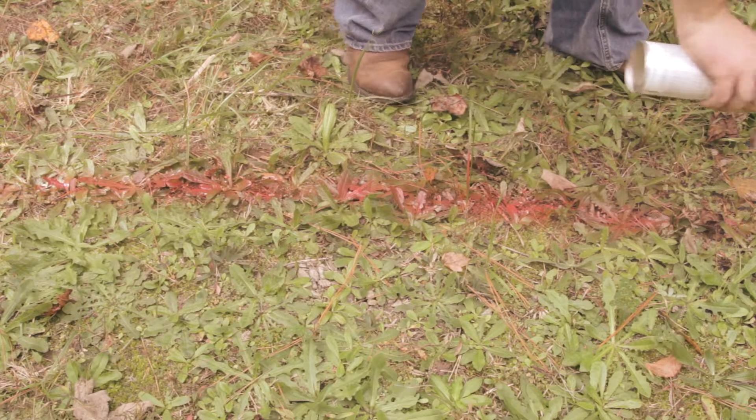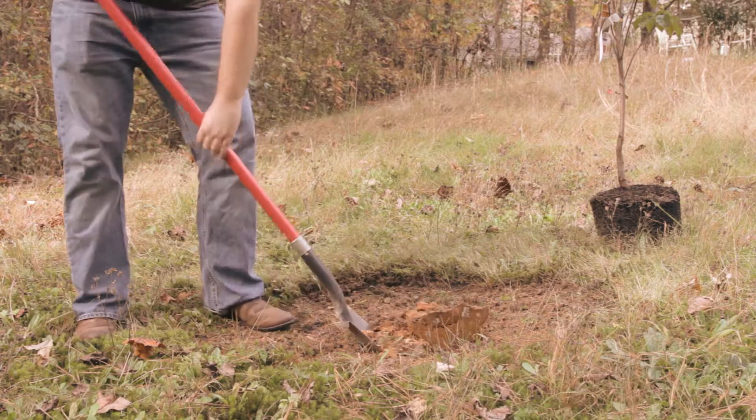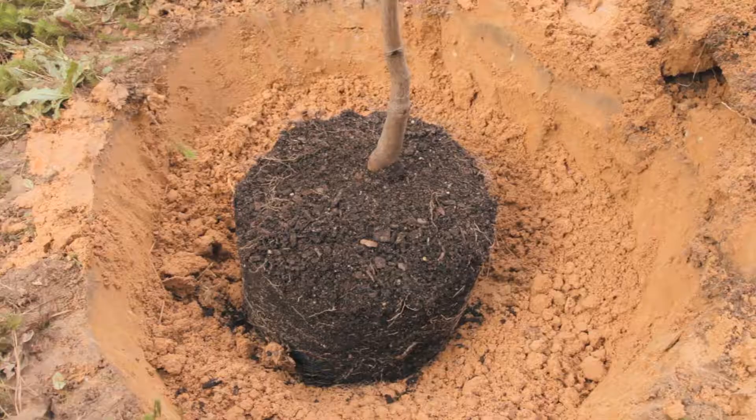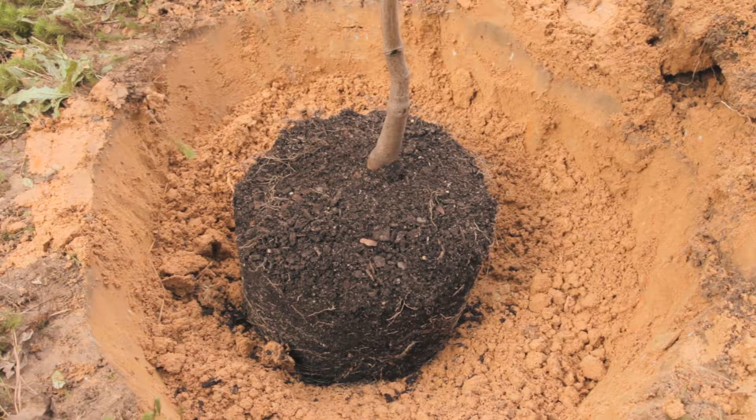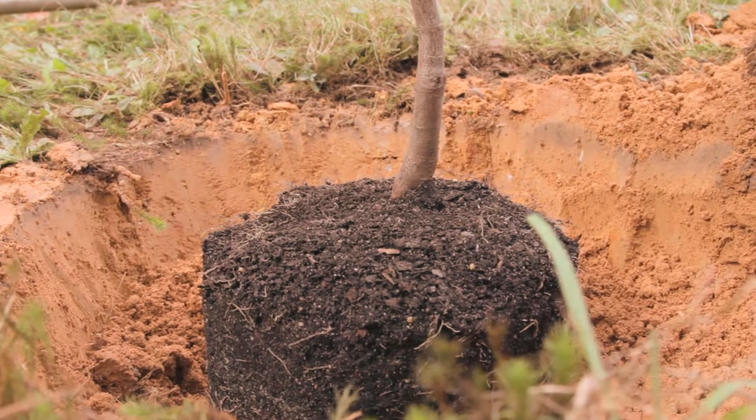Make your tree bed large enough to keep lawn mowers and other equipment from damaging the tree trunk. Also consider the size of the tree when mature. For a tree potted in a container, dig the width of the hole two to three times the diameter of the root ball, and make sure the depth of the hole is only as deep as the root ball itself so the top of the root ball is level with the soil line. If you are planting a tree with a root ball wider than two feet, such as a balled and burlapped tree, dig a hole one foot wider than the root ball and allow the root ball to sit two inches higher above the surrounding soil level.